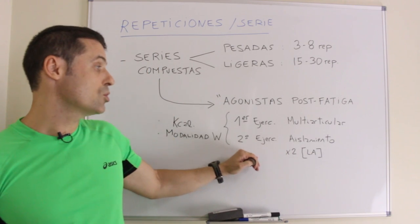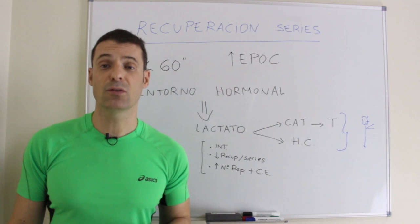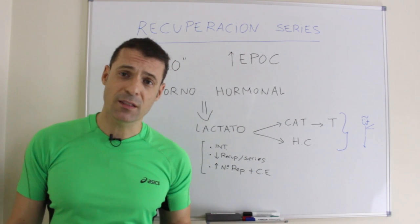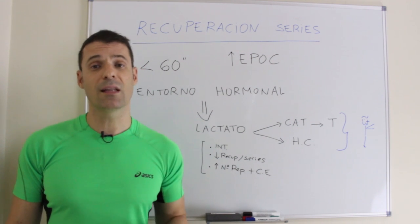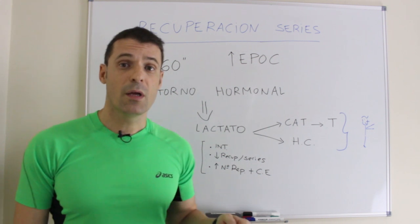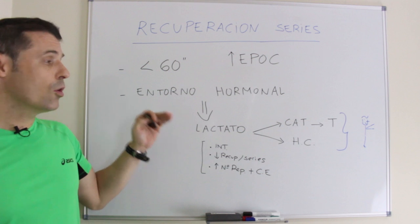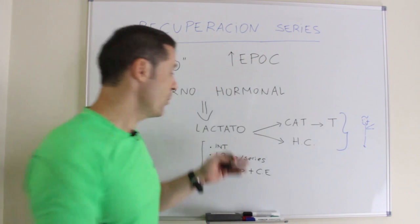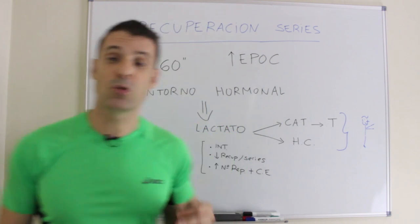Por eso es interesante su inclusión en el entrenamiento quemagrasas. En la recuperación entre series nos interesa que haya intervalos cortos por debajo de 60 segundos. Cuanto menor es el descanso, mayor EPOC, mayor deuda de oxígeno y mayor quema de kilocalorías al terminar el ejercicio. Además, todo esto favorece un entorno hormonal anabólico que aumenta la producción de lactato, lo que a su vez aumenta las catecolaminas, la testosterona y la hormona de crecimiento, redundando en una mejor composición corporal.